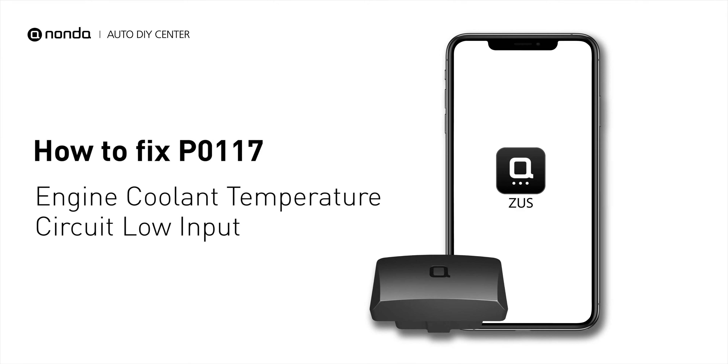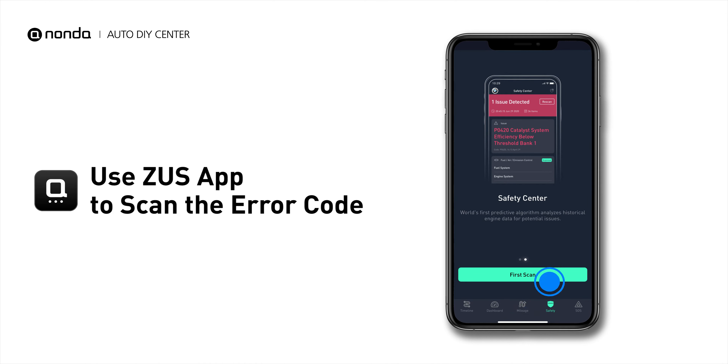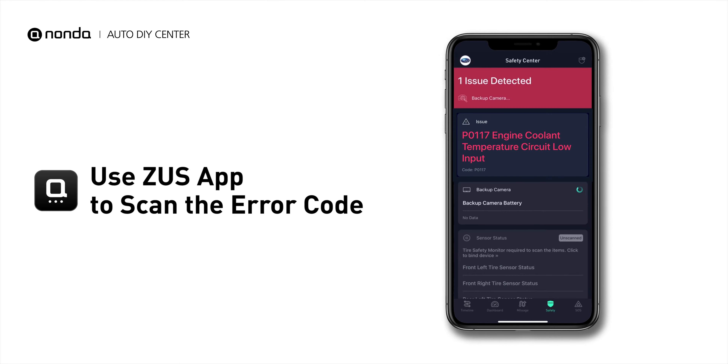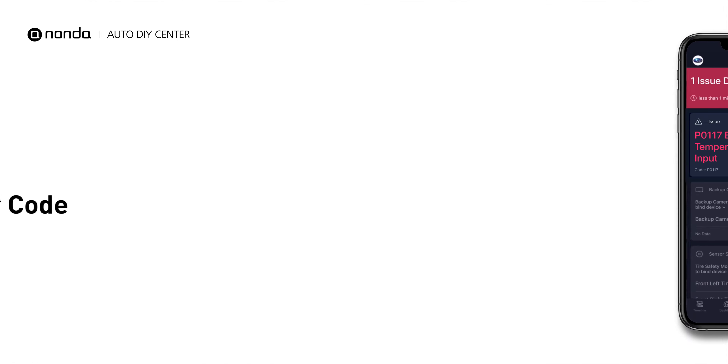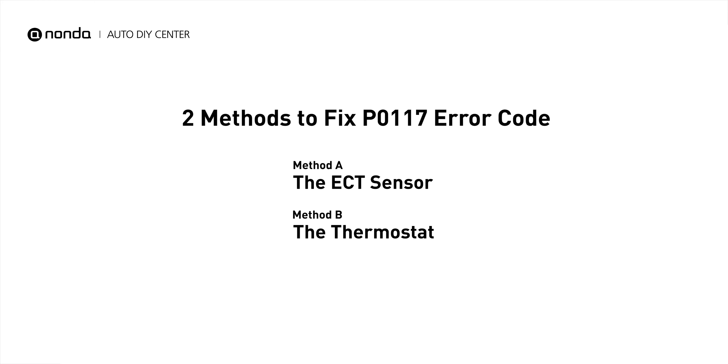If you are getting a P0117 error code, this video is going to show you two practical solutions to fix the error code at home. Use the Zeus app to scan your vehicle and see the error code P0117. It indicates the engine control module has seen the ECT sensor output go less than 0.14 volts, or more than 284 degrees Fahrenheit. Here are two simple DIY methods you can try to solve this problem.